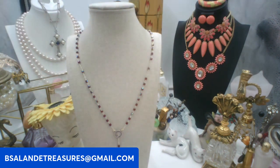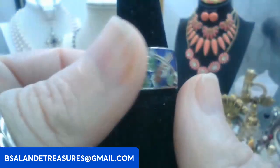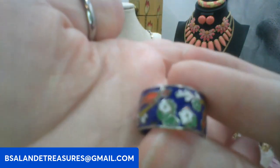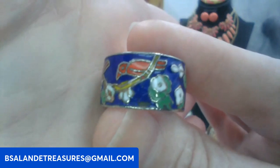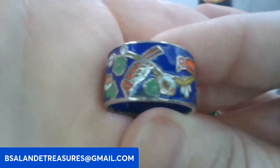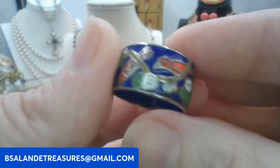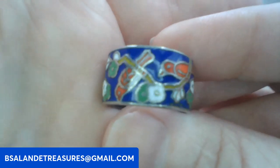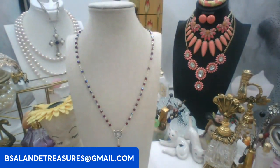Let's do this cloisonné ring next. This one sits at a seven on the ring mandrel, but being that it's wide I would say go down to maybe a six and a half or six and three quarters. It has some beautiful red — maybe cardinals — with birds on it and enamel flowers, really pretty. We'll do ten dollars on this one, keyword: cloisonné ring. Nice wide band, isn't that pretty.